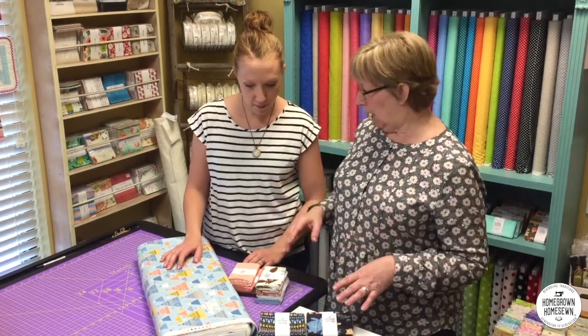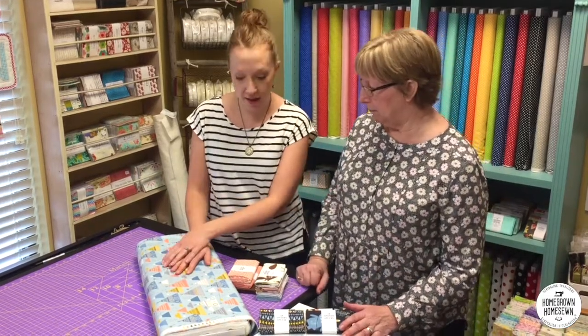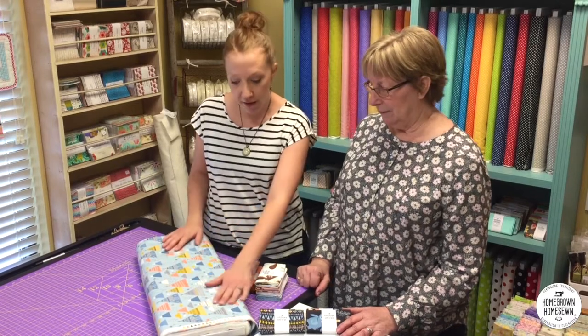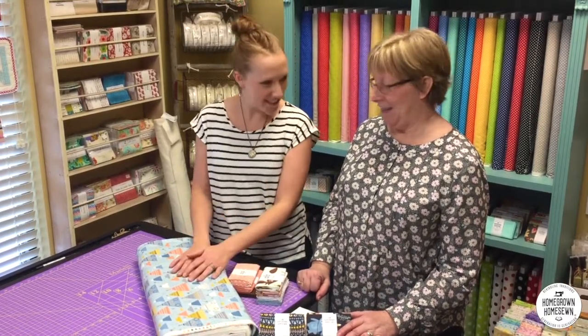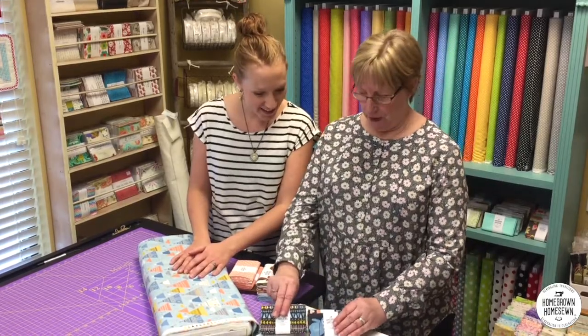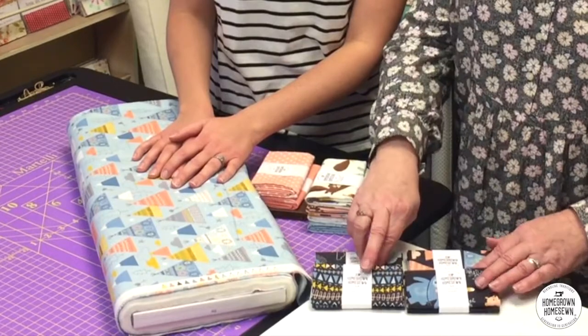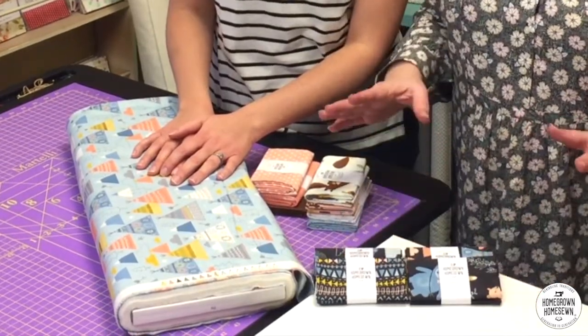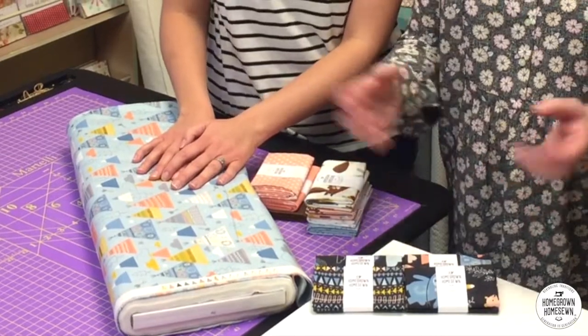Today we have a new line that just came in. This is Wild and Free by Abby Hall from Moda. We love it because it has tons of color. So we've taken four fat quarters out of the whole line of fabric and you can see how cute they are. They all have a dark base, but when you put them all together, there's no contrast — they just all blend together.